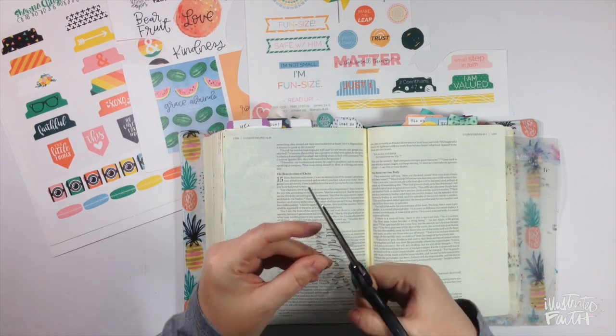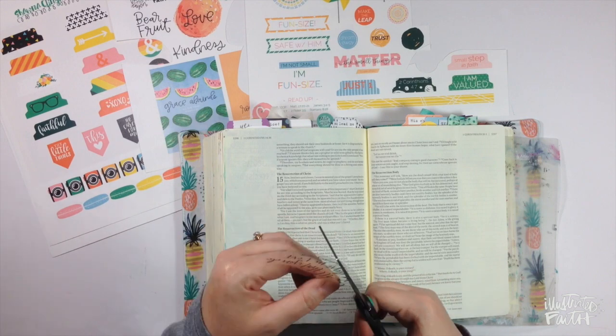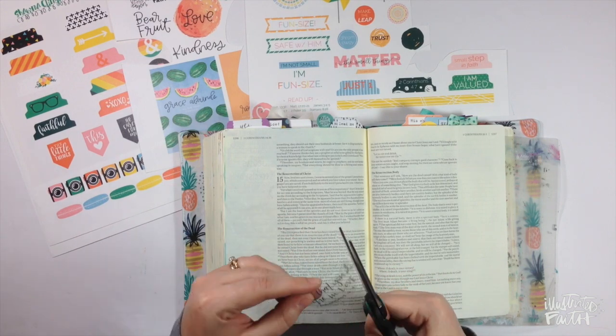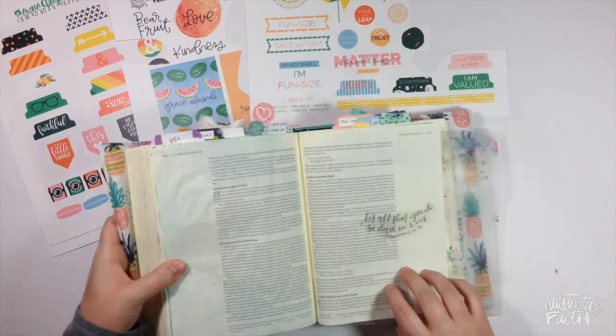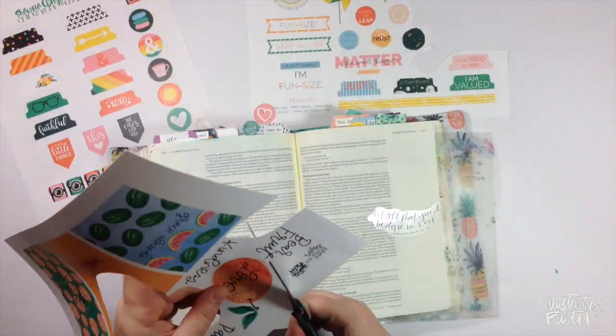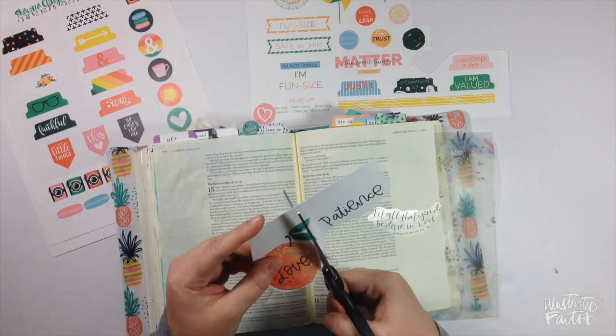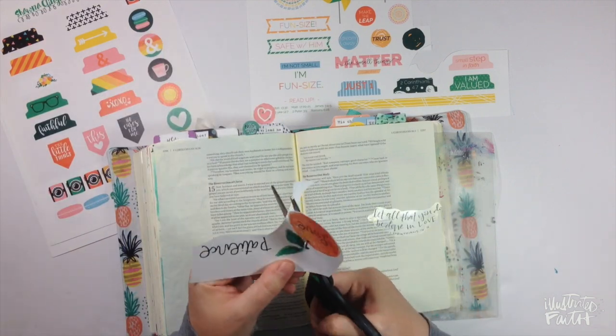The first thing I'm cutting out is this piece from Brianna Showalter's Build-A-Bouquet set. This is the verse 1 Corinthians chapter 16 verse 14, scripted in her beautiful hand lettering. I like to print those types of things on transparency paper so that they kind of just melt into the background of the page.